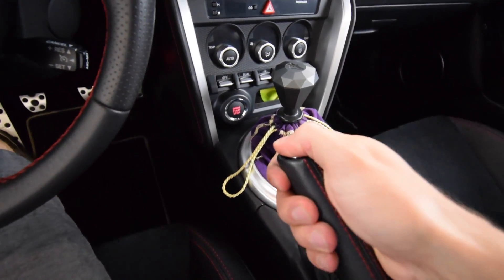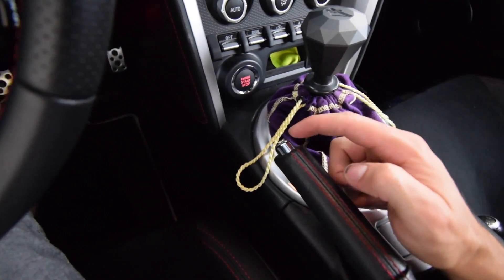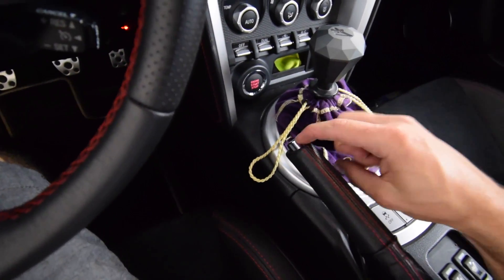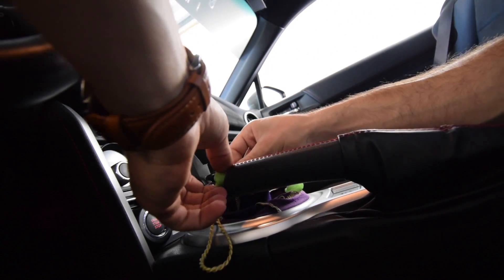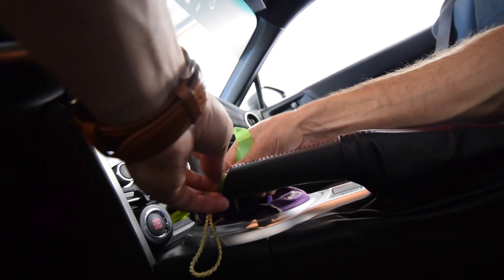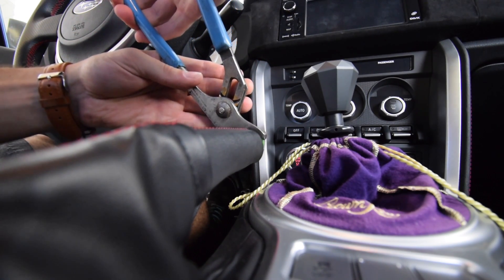The drift button on a BRZ is different than some other cars — it just spins off. On the forums, the recommended way to do this is to put some tape or rubber around it and then twist it with a vice grip so you don't scratch it, so you can reuse it. I personally only have painters tape, so I'm going around here a couple times with that to make sure I don't completely kill this button, then taking my pliers to try and twist it off without scratching it too much.